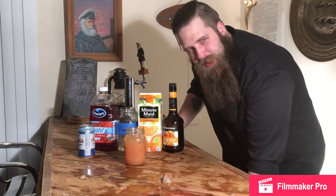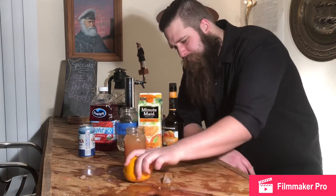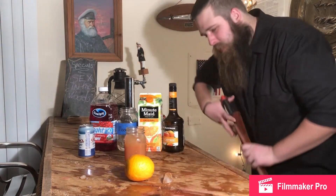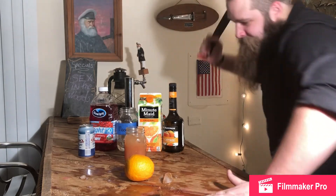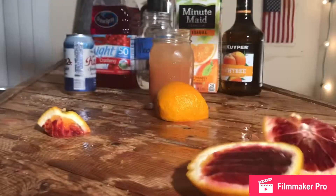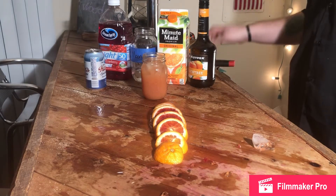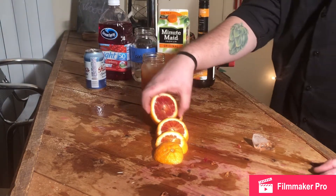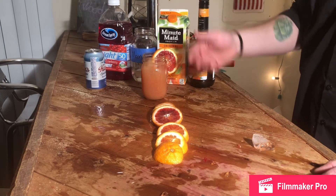Now let's put a garnish on this. Tonight I've chosen the blood orange. Let's cut this up and see what's inside. Add this garnish to the drink and voila.